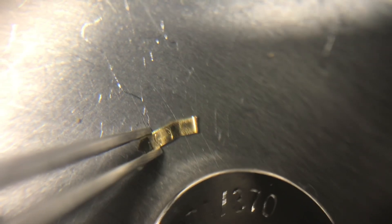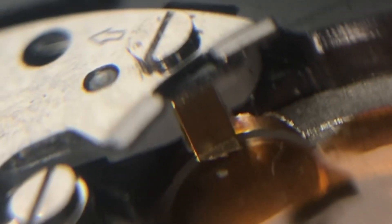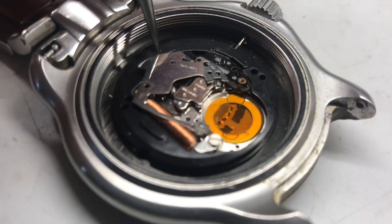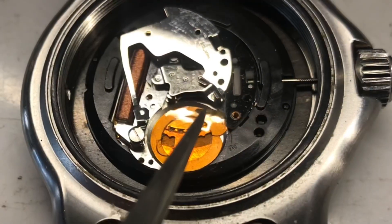These brass tabs can be pretty difficult to get back on. On the watch, you can see the other side of the brass tab. I'll need to remove some of the metal out of the way — we'll pivot this metal plate out of the way. The brass tab goes right in here.